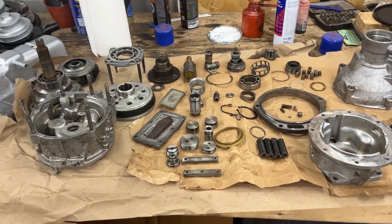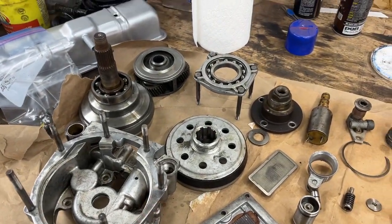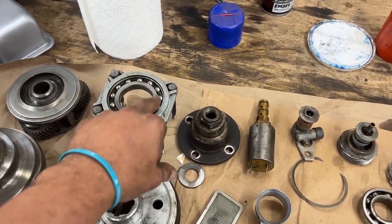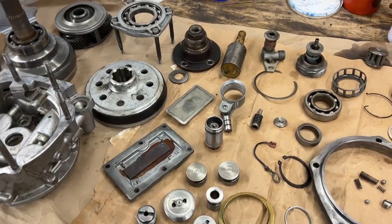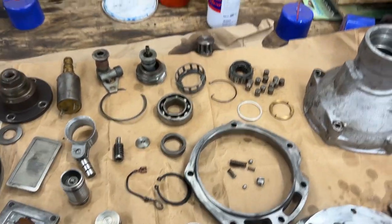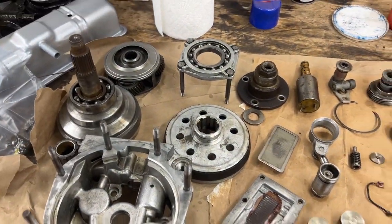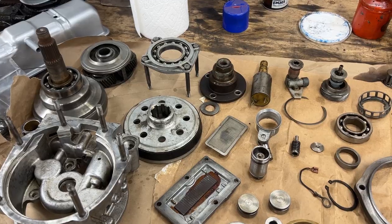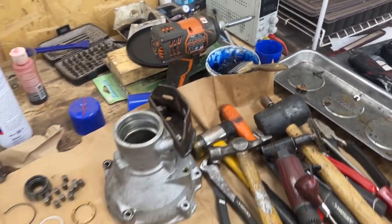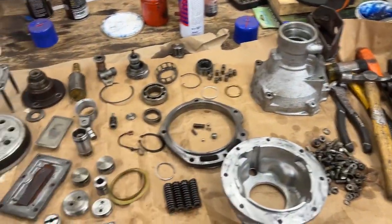It took me an hour but everything is nice and clean. All the gasket surfaces are clean and everything has been washed with brake cleaner. Normally I wouldn't do that for bearings, but because of all the metal shavings that were inside — you can still see them on the filter — I had to wash all the bearings. I didn't clean the filter because it's being replaced. When assembling, we have to apply our assembly lube generously — this transmission assembly lube, that's why it's blue.